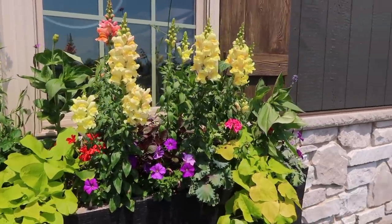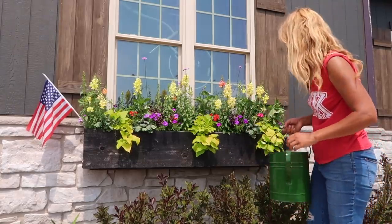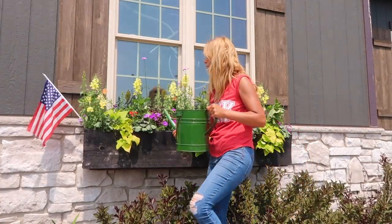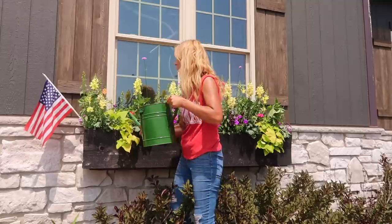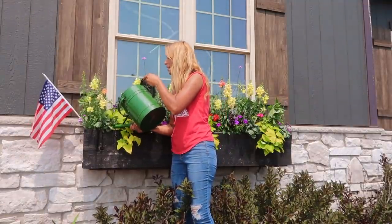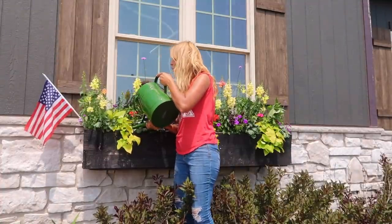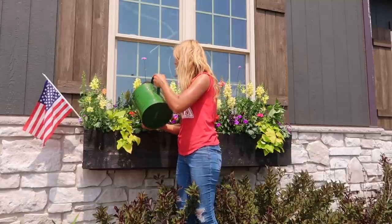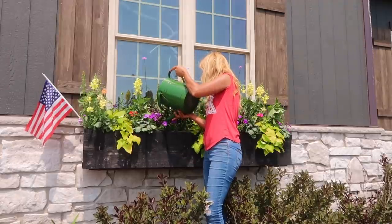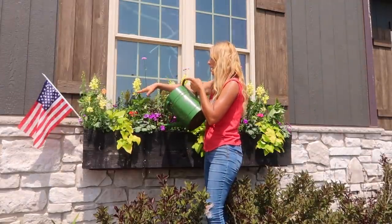It's turning out just gorgeous, and this was planted super light so today is fertilizing day for this window box. We did about a tablespoon of the bloom booster Jack's in this size of a watering can. I try to stay underneath the foliage — sometimes it's a little hard so I just sneak the water spout underneath to get the water in there. I put about two cans in here, one per half of each side.